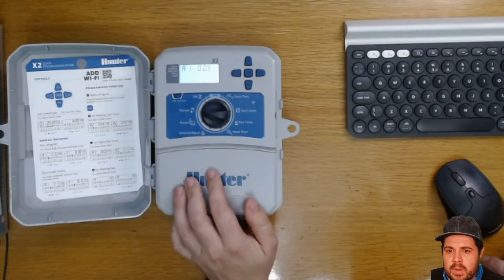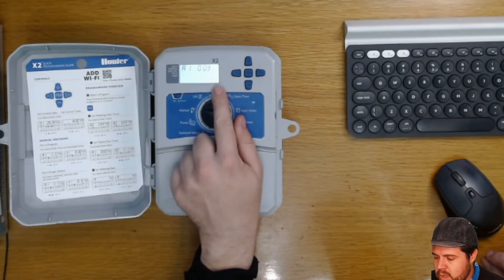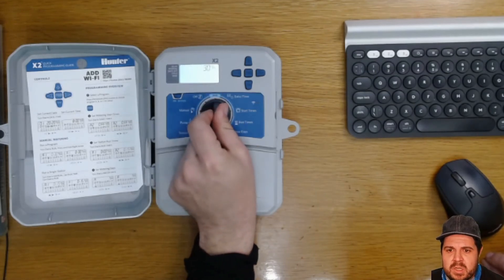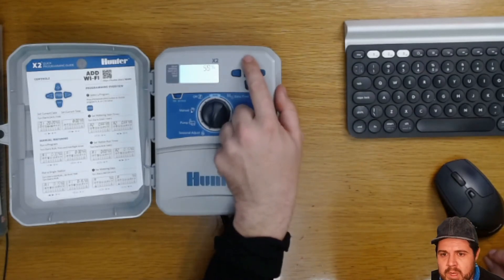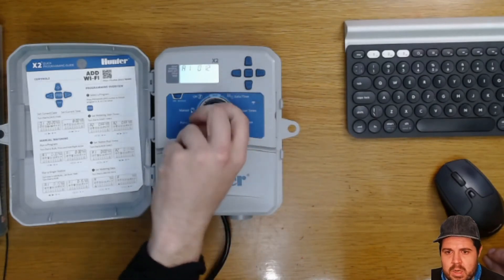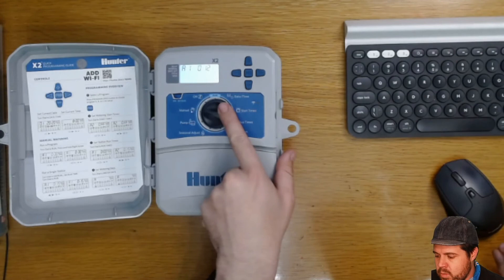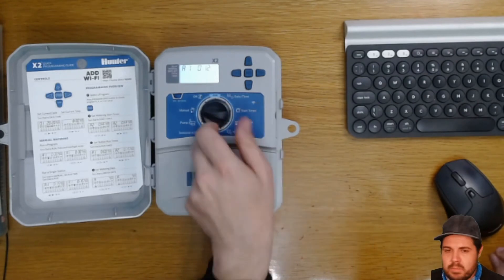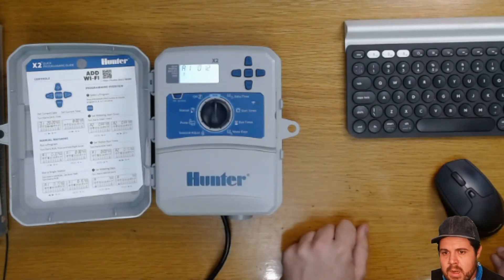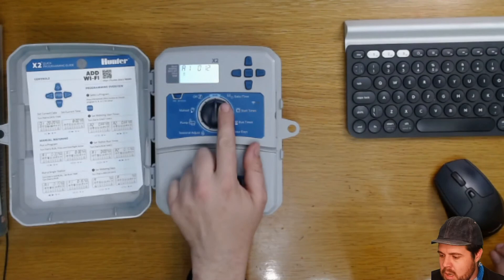Moving over to manual — as a quick test we're going to run station one for three minutes. That's because the seasonal adjustment was left at 30%. If we take it back up to 100% you'll see it goes up to the 12 minutes we set originally. To get it to run, move the selected dial to show station one, then move it to run, and you'll see the sprinkler infographic indicating that station one is now running.